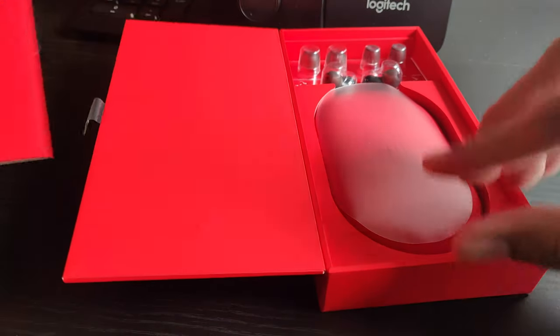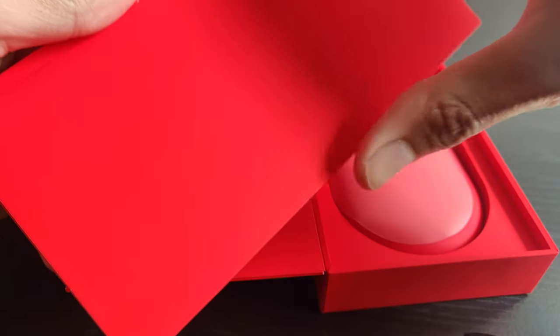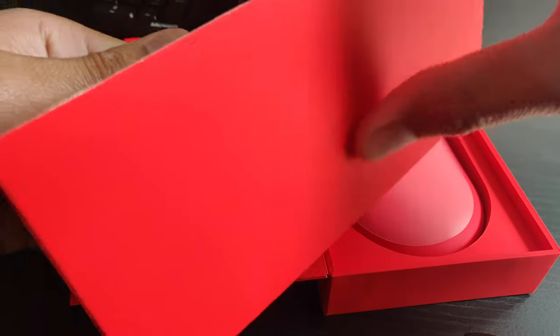The unboxing experience is just like any other OnePlus product. We can see the packaging is simple yet attractive. I really like this red and white combo on all OnePlus device packaging.